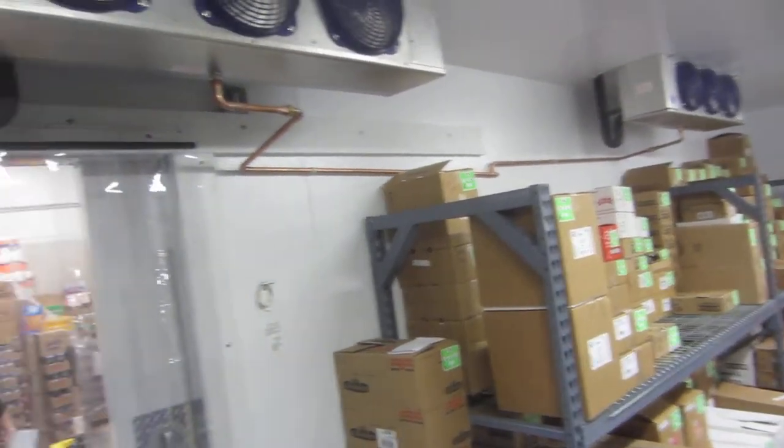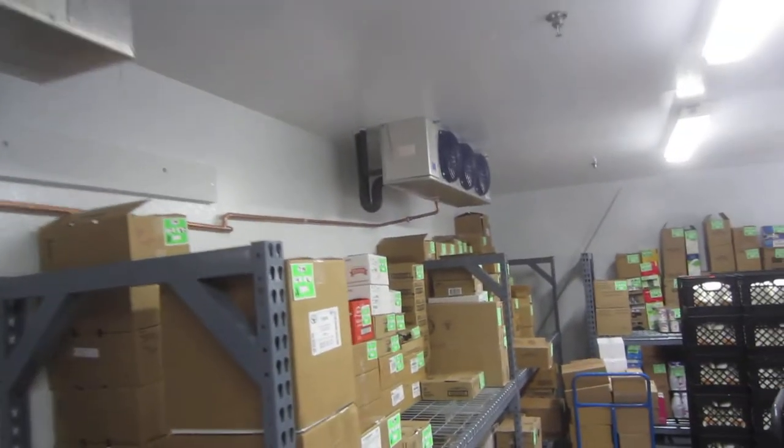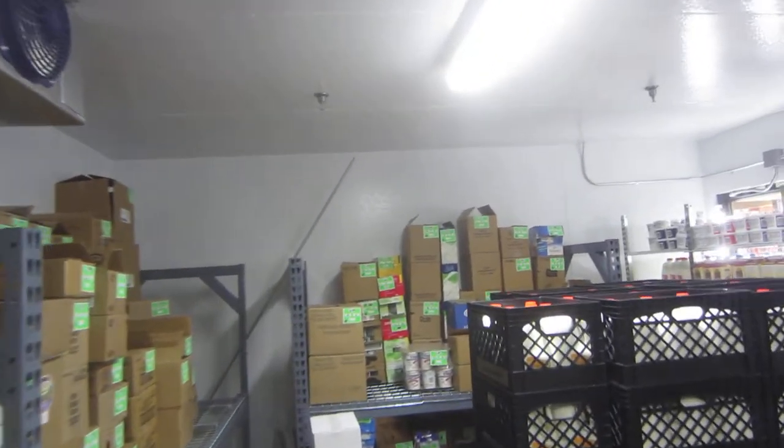Well, hello there. We're in the Dairy Box Grocery Outlet and there's a couple things you want to take a look at in your store.